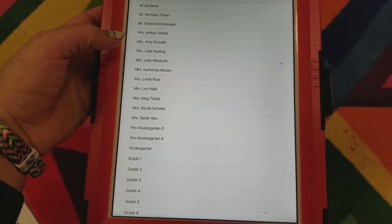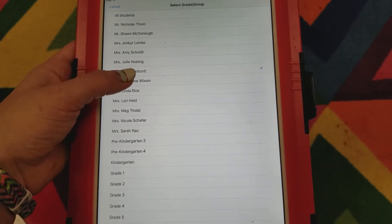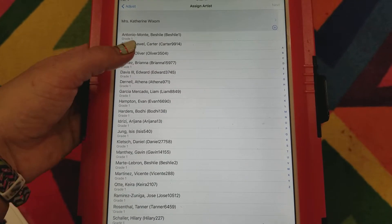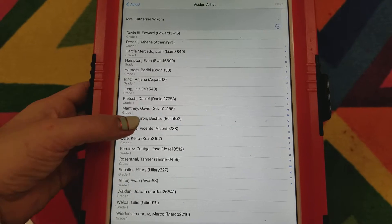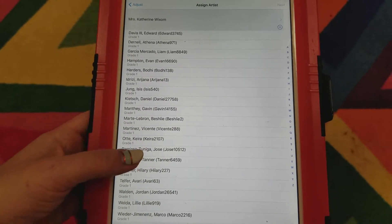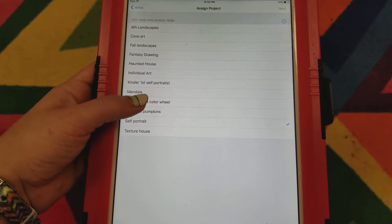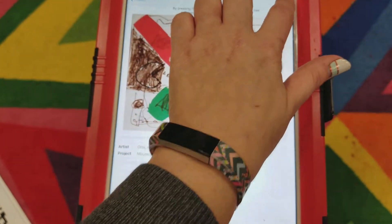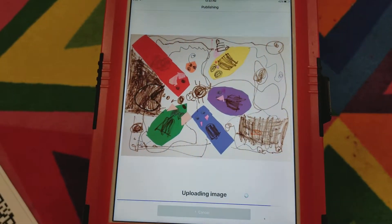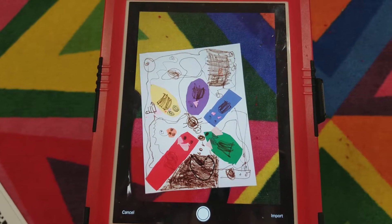If you touch that, you can select your teacher's name, then go and find your name, select what project it is, check that all the information is correct, and then hit publish. It uploads to Artsonia and takes you back to the camera for the next student.